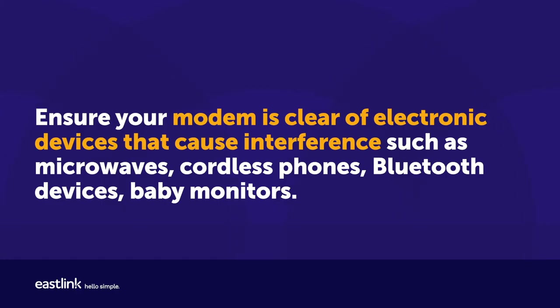Ensure your modem is clear of electronic devices that cause interference, such as microwaves, cordless phones, Bluetooth devices, and baby monitors.